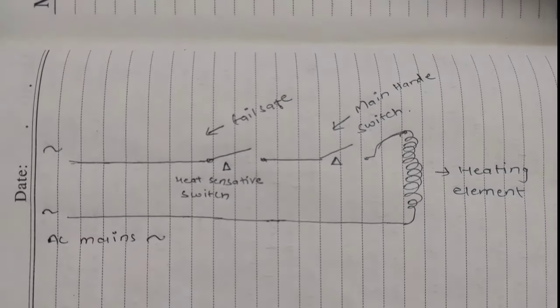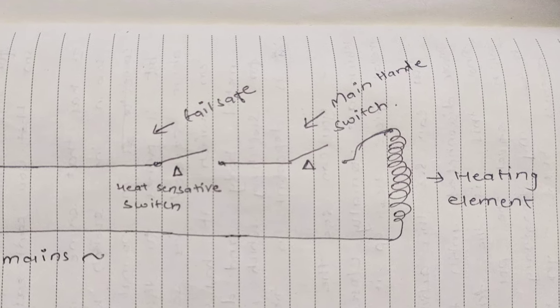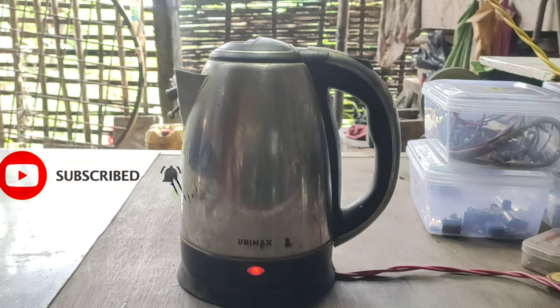The circuit diagram is really very simple — just two switches connected in series, one of which is the primary switch located on the handle, and the secondary one is the failsafe located inside the kettle base. The technology used in this kettle really surprised me. It is ridiculously cheap, extremely simple and reliable, and also seems very durable as I have been using this kettle for over two years. By the end of this video I think you have completely understood its working principle and can also repair it yourself for normal malfunctions. If you enjoyed this or if it helped you, please don't forget to subscribe. I'm Nestle and I will see you in the next one.